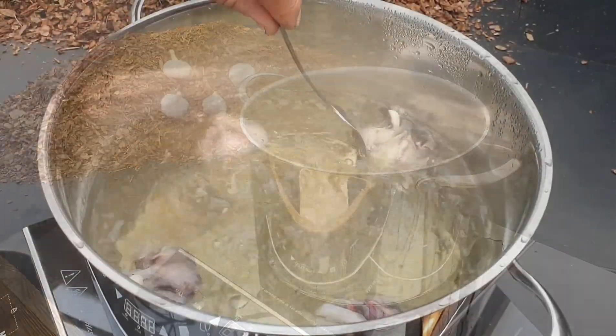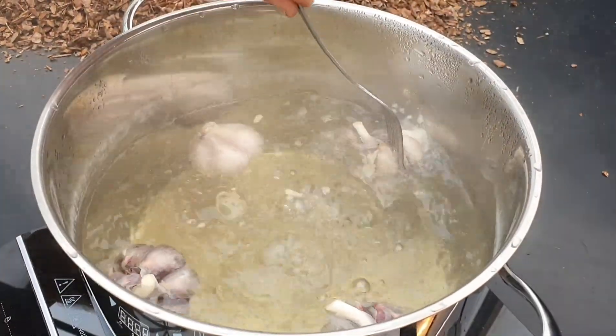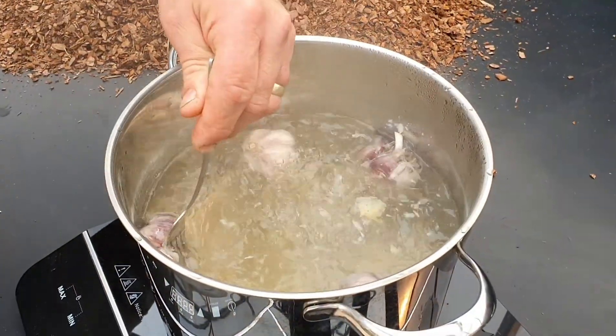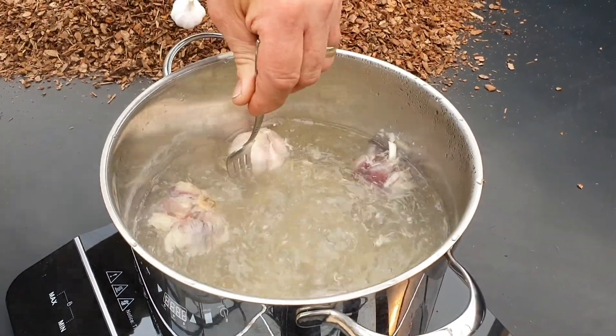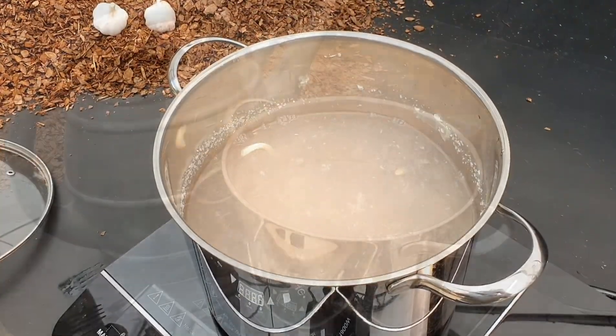Using the back of a fork, squash the bulbs against the pan to release as much juice as you can. Once this is finished you will be left with a cloudy concentrate.